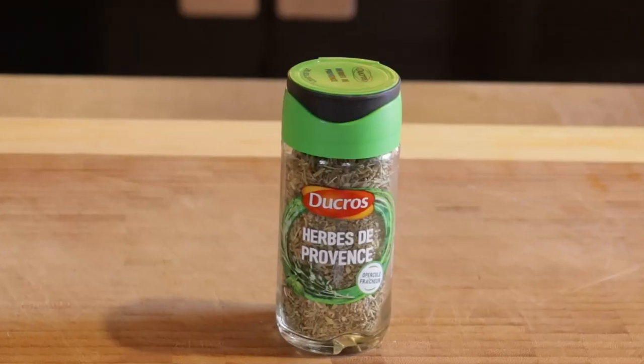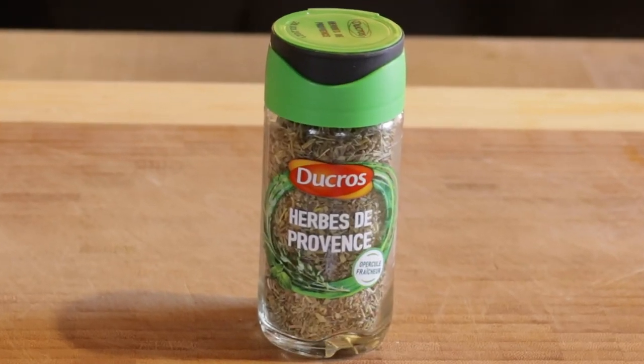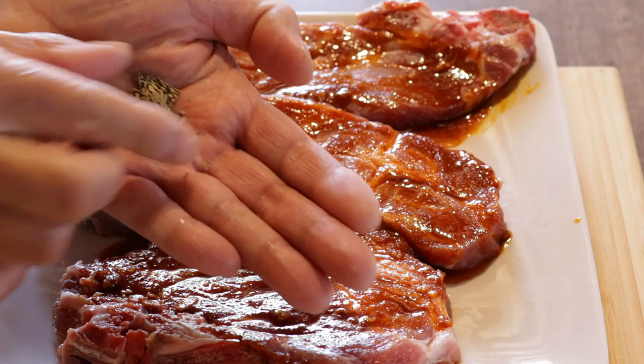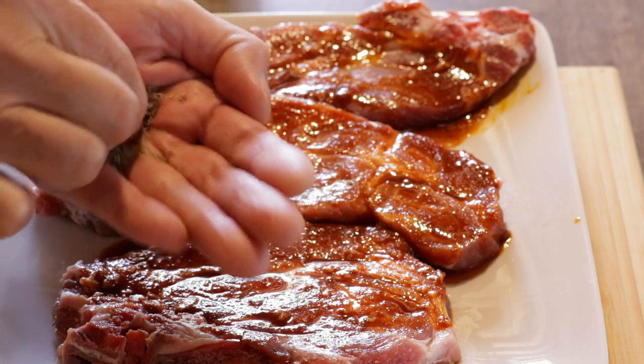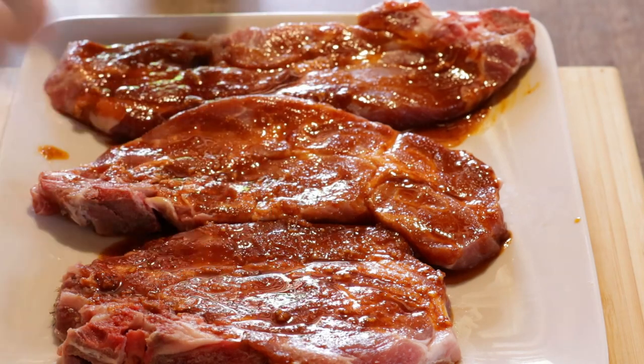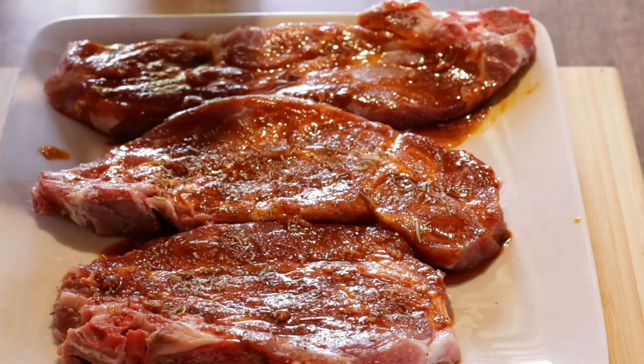We're now flavoring with Herbes de Provence, a classic French mixture of four robust dried herbs. I choose dried herbs over fresh because they resist well the high heat of barbecues. Sprinkle the herbs evenly on both sides of the meat, and I like to wake up their flavors and essential oils by crushing them a little between my fingers.